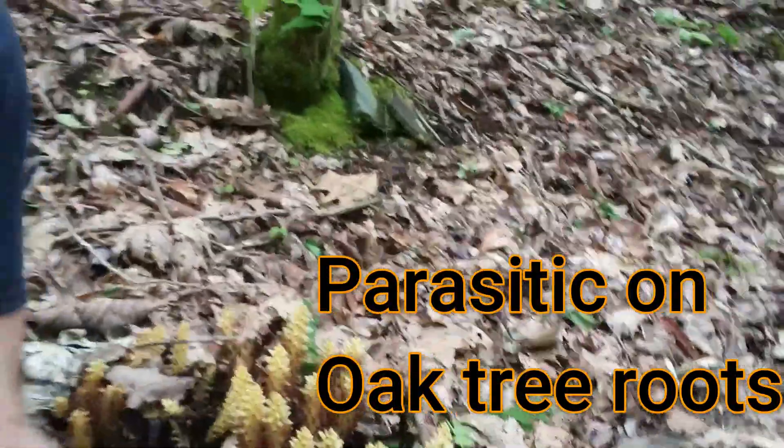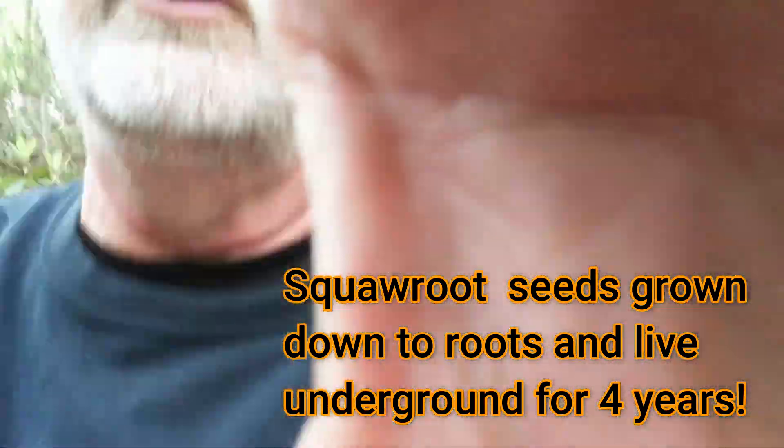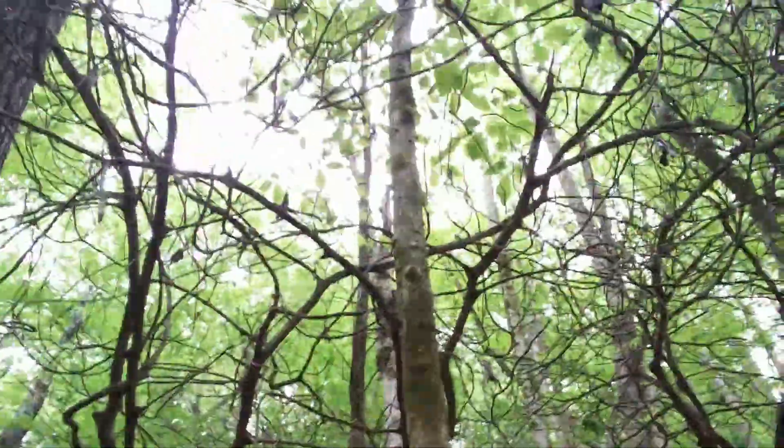These are actually the flowers of the plant, and the underground roots are intertwined with the roots of the oak tree and they pull the nutrition from the oak tree. If you look up, you can see the oak of course has green leaves, and these green leaves do photosynthesis. The plant takes the sugars produced in those green leaves and sends them down to the roots for growth — and the parasitic squaw root steals those nutrients from the tree.